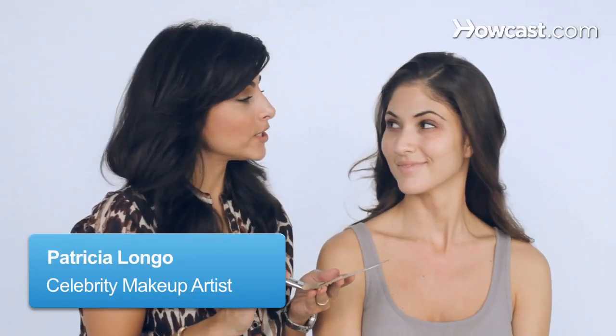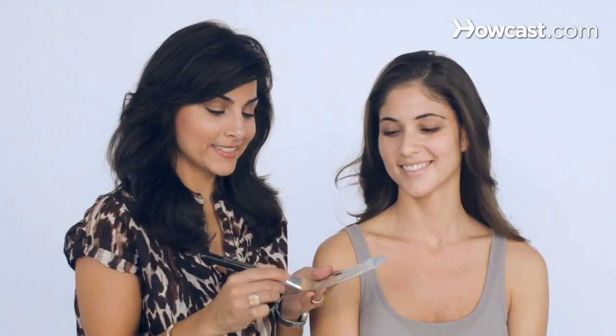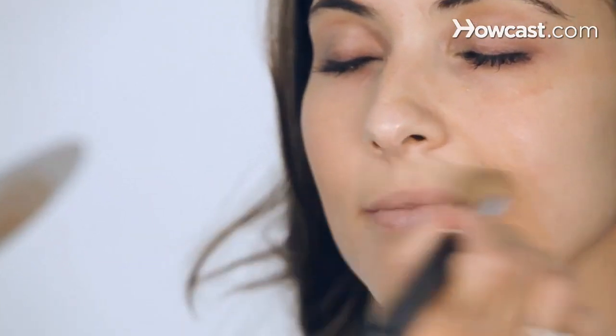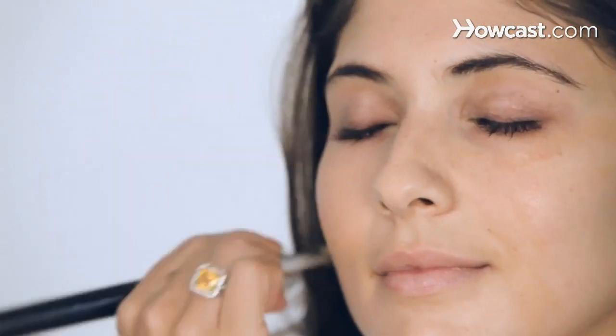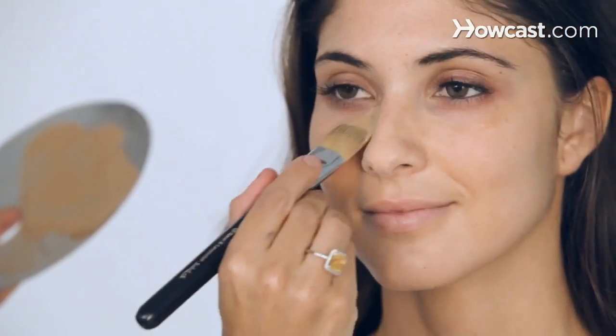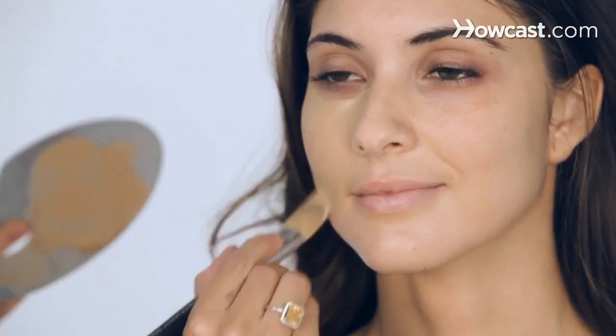I'm going to give Andrea the Selena Gomez look today. I'm going to put a little primer that has a little bit of color all over the face with my foundation brush. You have a little bit of a Selena Gomez look. I'm going to throw a little foundation, and I like to mix to get the right color. I'm basically going in downward motions with my foundation brush.